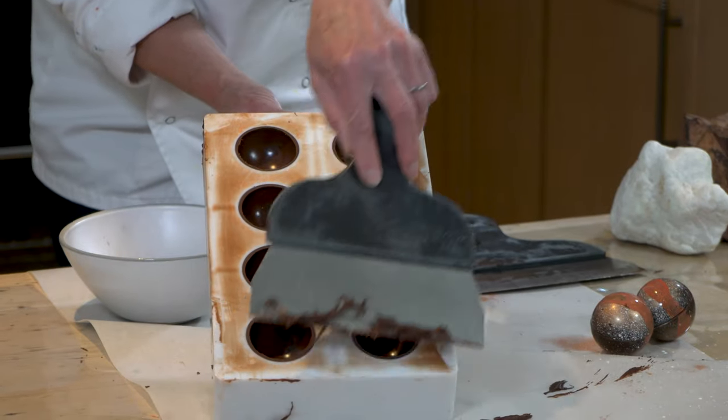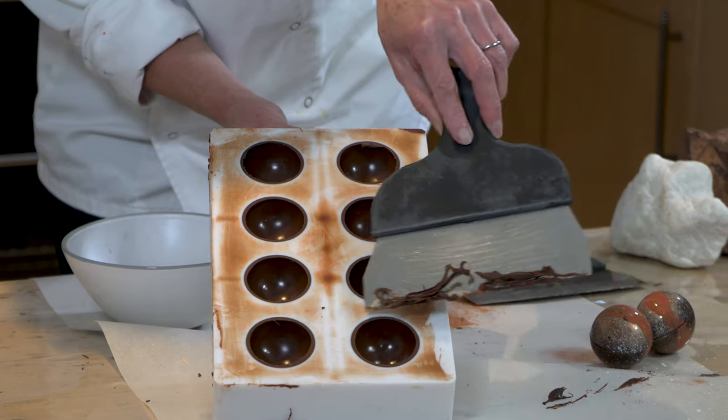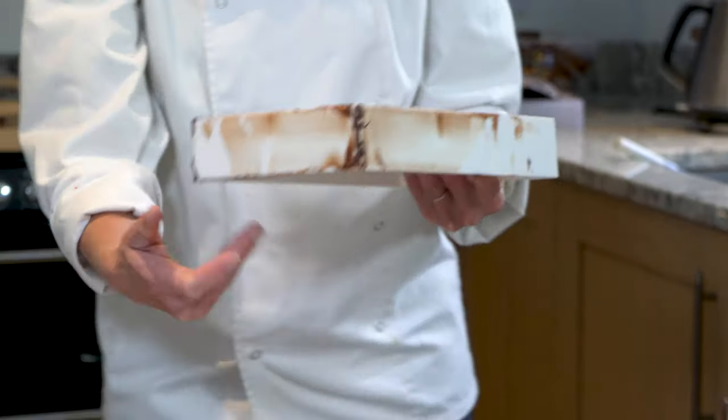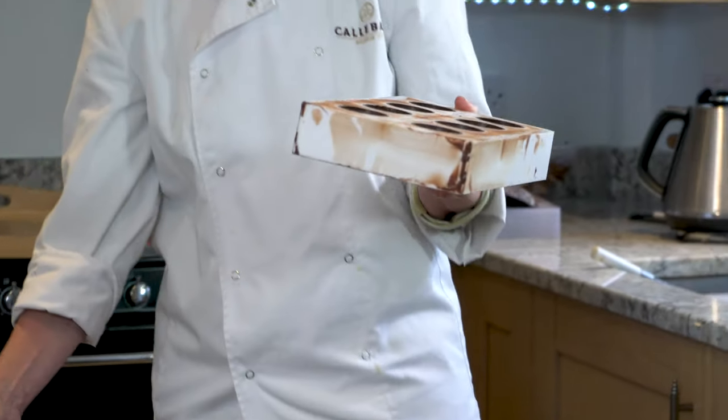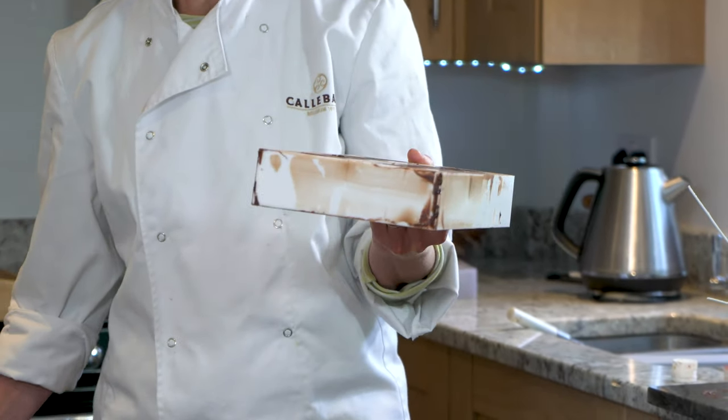I tend to do the second half down because if I were to take the blade and do that all at once, you run the risk of taking this edge away with the chocolate scraper. So that is now ready to go into the fridge for about 10 minutes, and then after the chocolate has set, it's ready for you to complete your baubles.